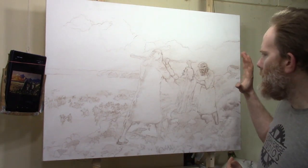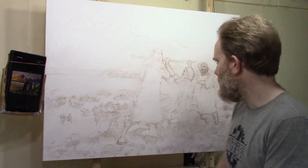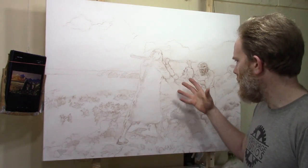Hello everyone, welcome. I'd like to take you on a journey showing you the process of painting a 30 by 40 acrylic painting. This is a commissioned work and it is an illustration of Moses, Aaron, and Hur.